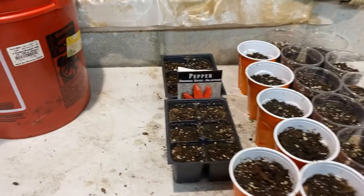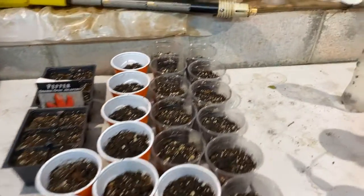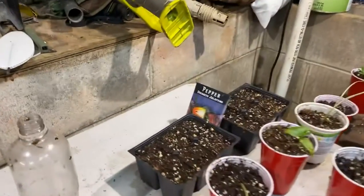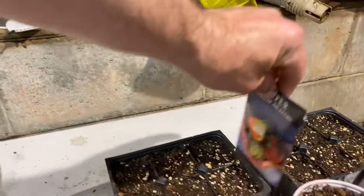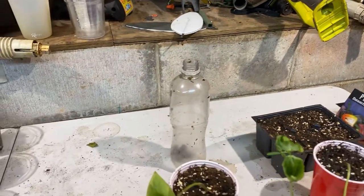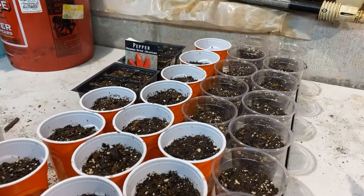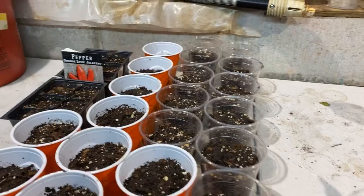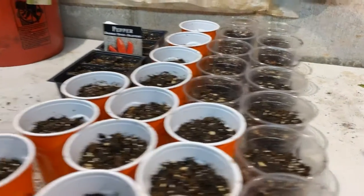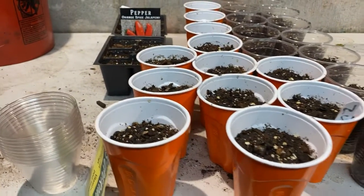I reuse these trays for the orange spice jalapeños — those seeds are from Baker Creek. And then I'm trying a new jalapeño from Baker Creek I've never tried before. Looks kind of neat so I'm gonna give it a try. That's just for making pepper sauce mostly; we may grill some of them. Over here we've got zucchini in the clear cups, and in the orange cups that should be crookneck squash.